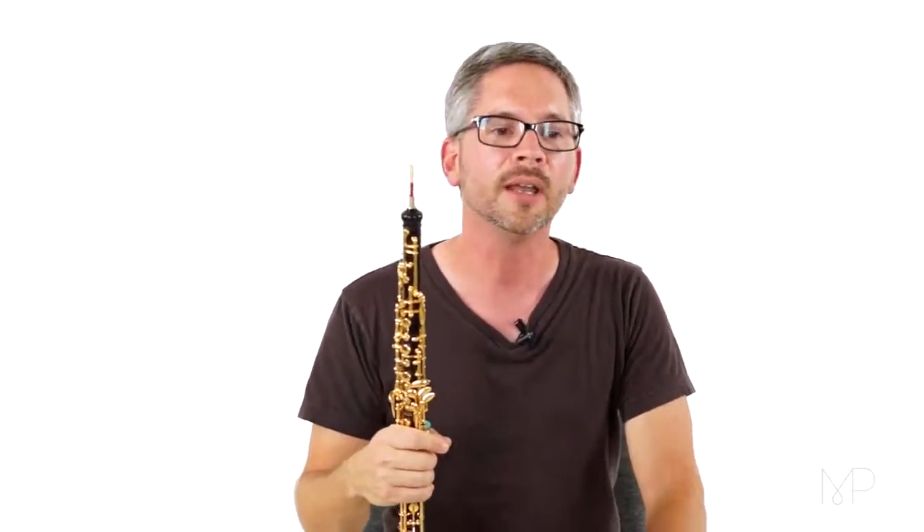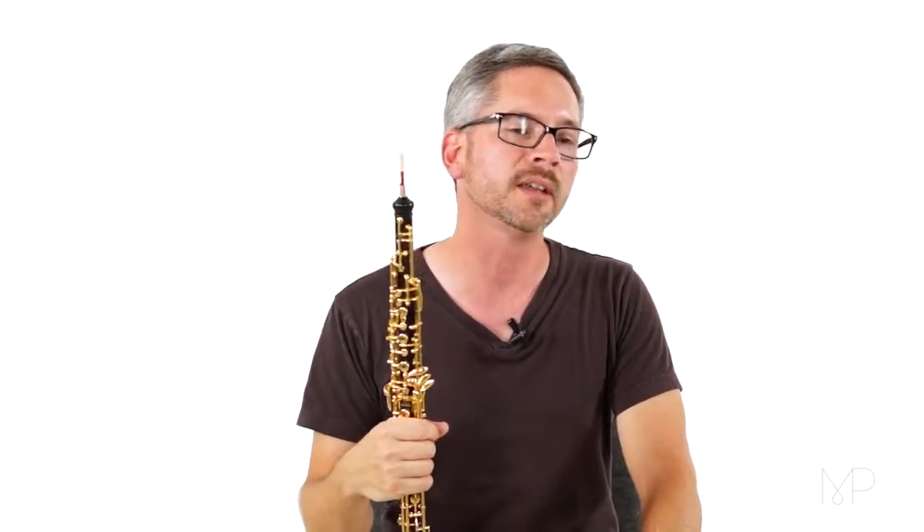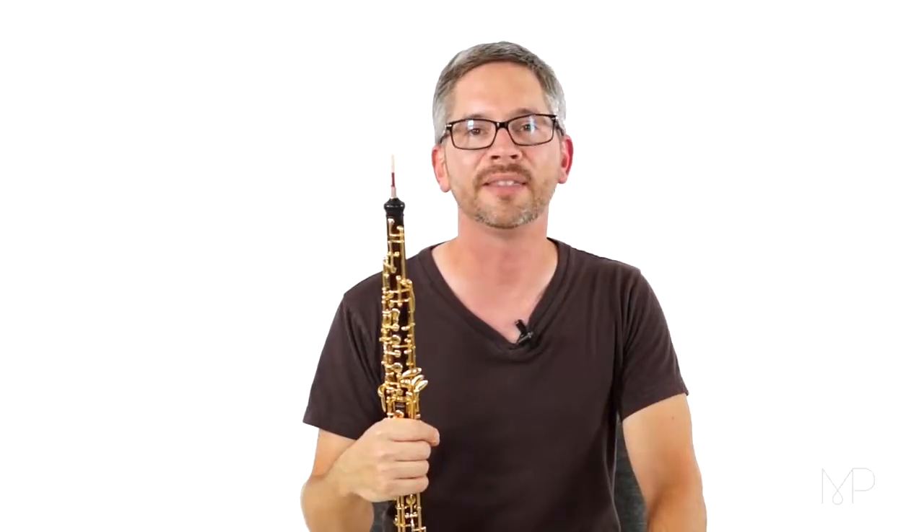All right, that sounds pretty good. Now, I think I'd like to try that without the metronome once so that we can put in a ritardando at the end.